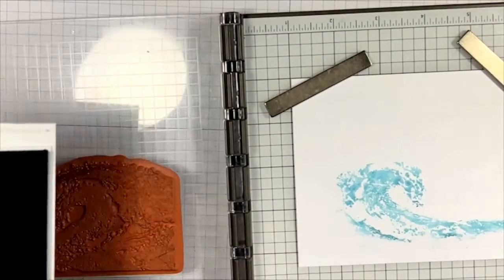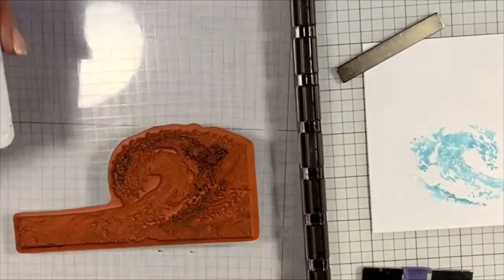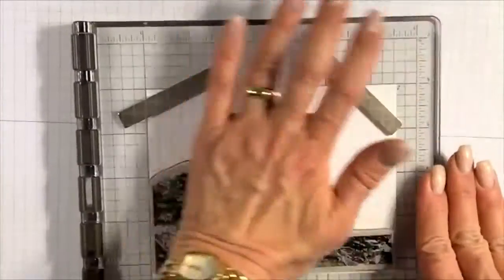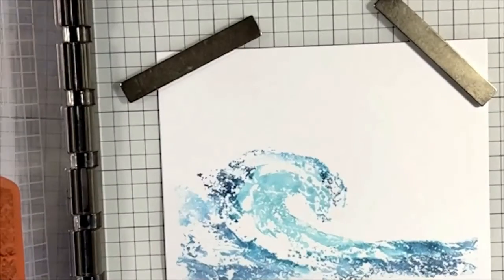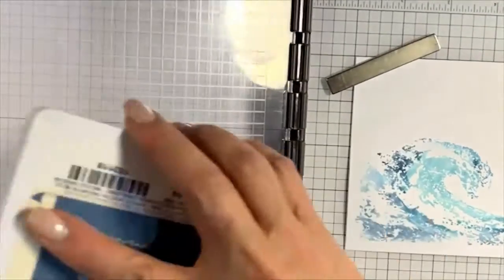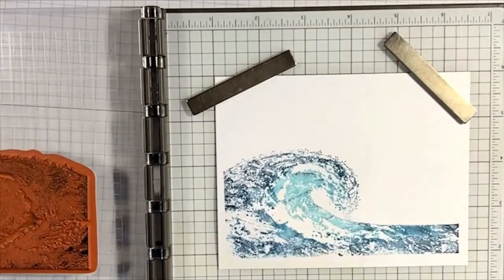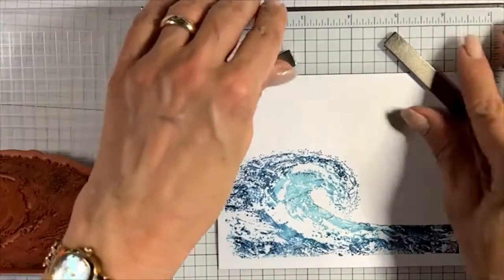I'm using the same Aqua Painter — all you have to do is rub it on a paper towel to clean the brush. I'm adding the darker Misty Moonlight around the outside of the stamp to frame the wave. I'm trying to avoid where I put the Balmy Blue. I tried to go back and blend but it didn't really give me the effect I wanted.